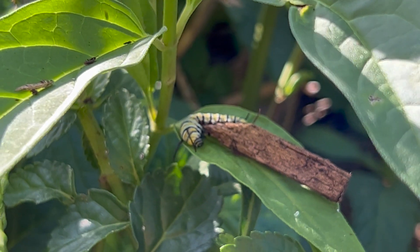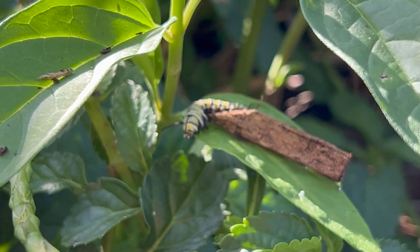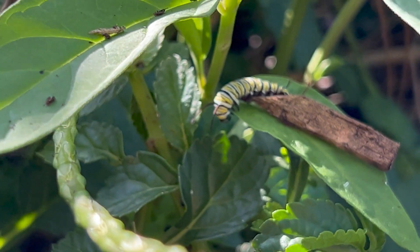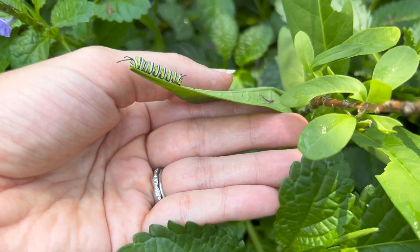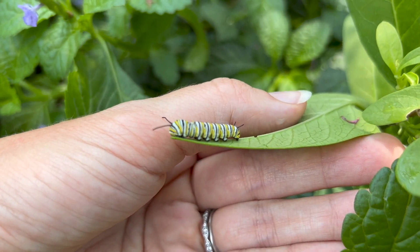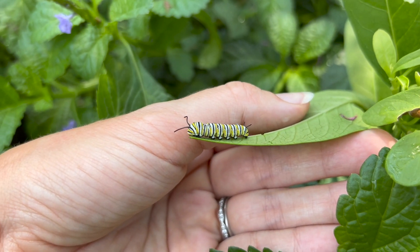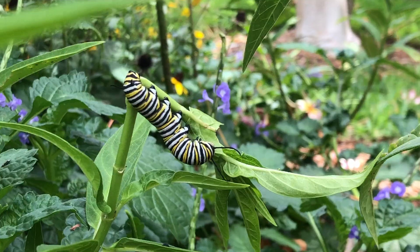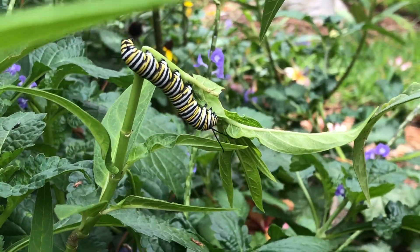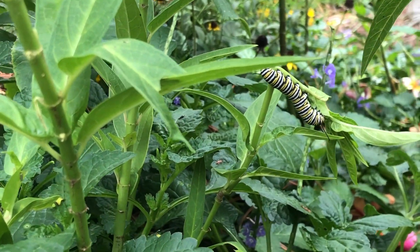Once those antennae start to reach the length of the caterpillar's head — which I think of as its nose — you're in the third instar. Once the front antennae become twice the length of the head, you have a fourth instar caterpillar. Caterpillars are in their final fifth instar when the front antennae are about three times the length of their head and the antennae on their rear are also a good sizable length.